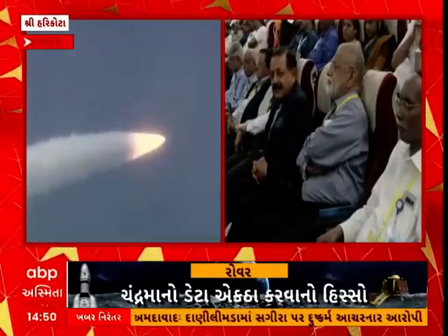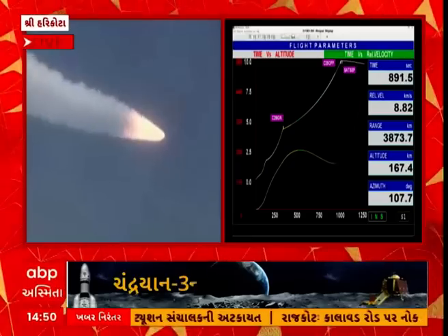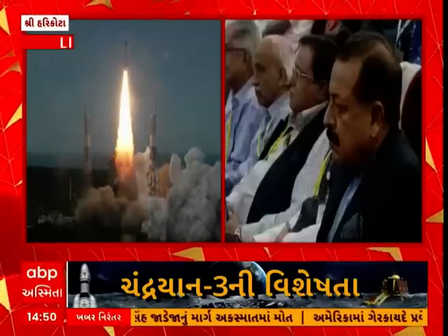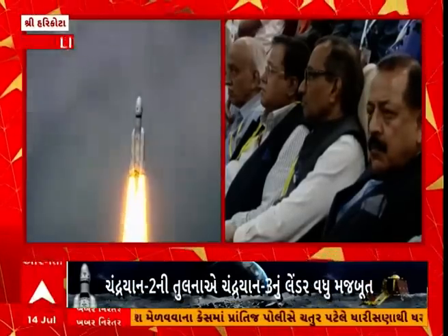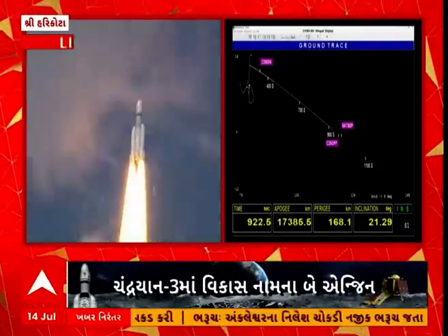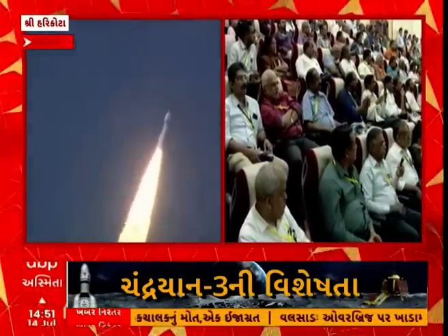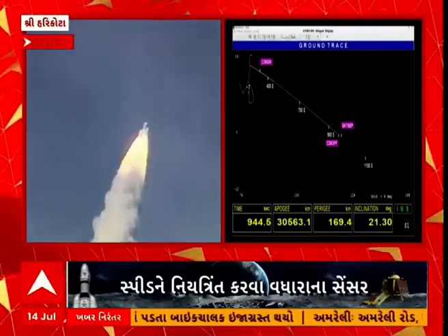The lander module separation and descent is planned subsequently. We have come close to 900 seconds after the launch. Currently the C25 stage is thrusting. Current relative velocity is 9.29 km per second.